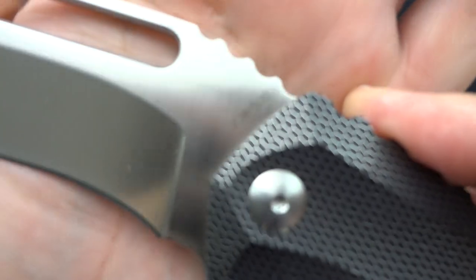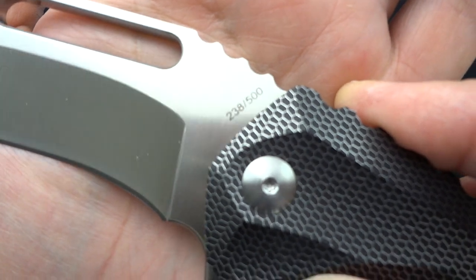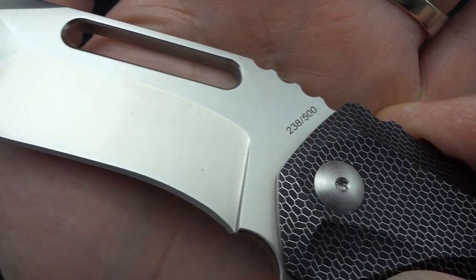My favorite thing about C-Tec, however, are the edges. Kind of like when you look at really nice carbon fiber and you see the outside edges — there's just something beautiful about it. I find that the C-Tec does the same thing for me with that silver wire that's in there. Looks fantastic. The number on mine is 238 of 500.